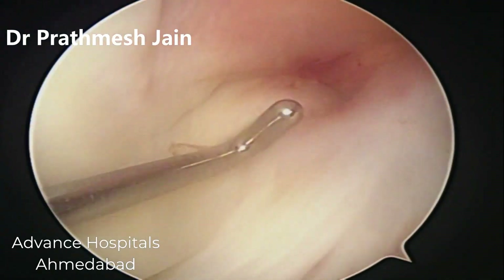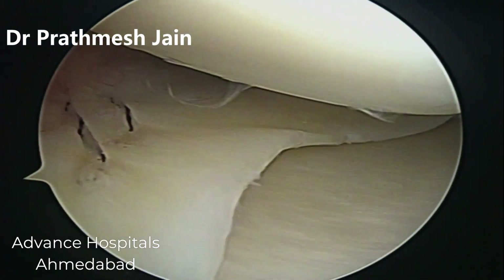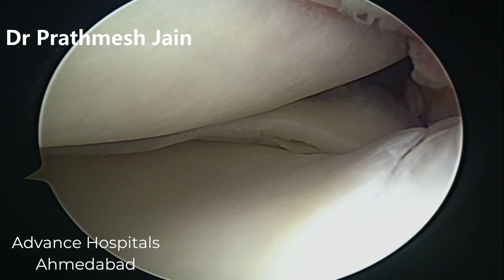The technique is we need to first reduce the meniscus with a probe like this. We might need to do a little pie crusting of the MCL in this fashion, and then we will proceed to start the repair of the meniscus.